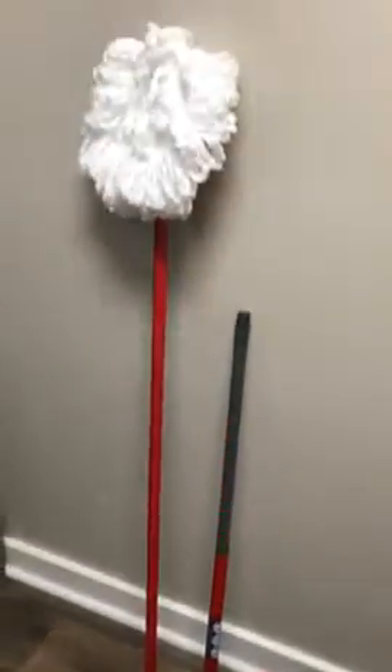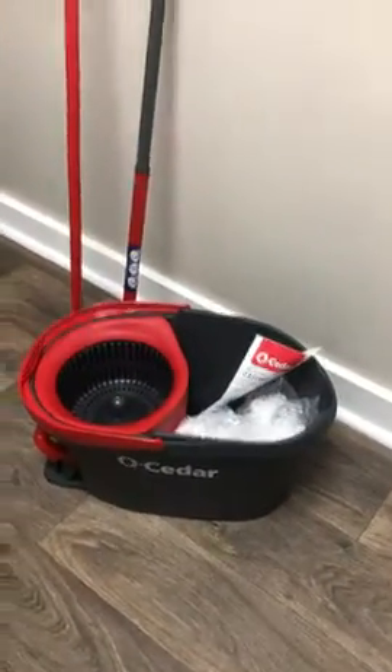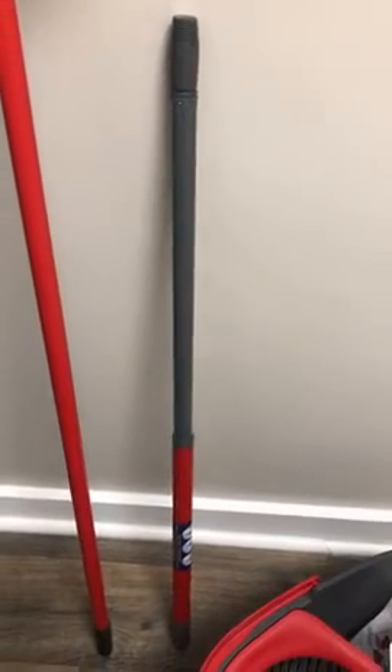I bought the Cedar-O mop set on Amazon. You get three microfiber mop heads — I've got one on already — and you get this cute little Fisher Price mop pole.